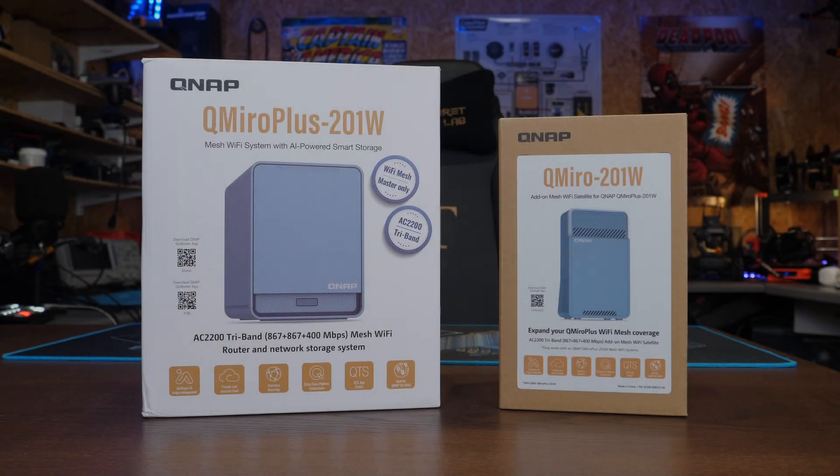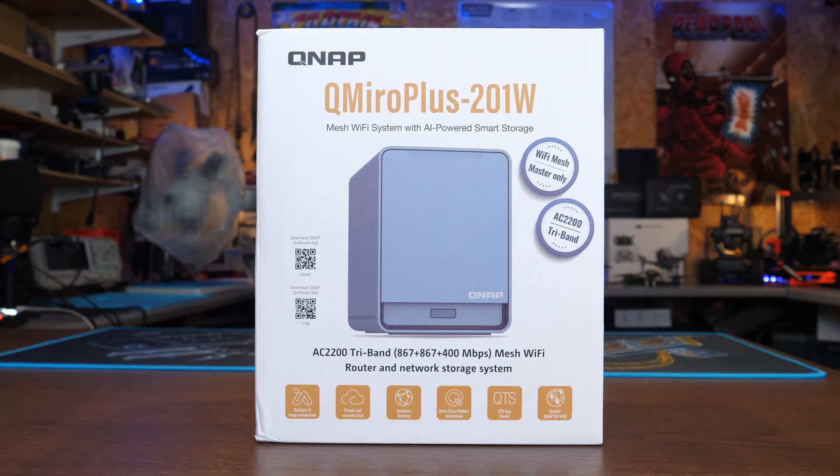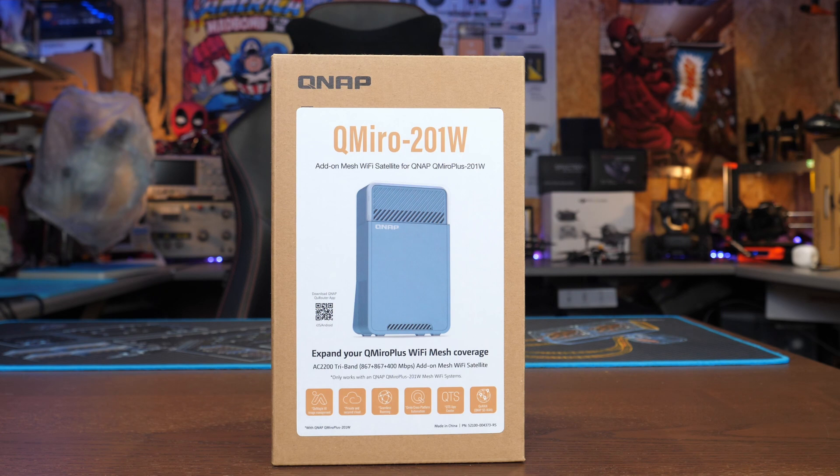Today we're going to be taking a look at two devices from QNAP designed to help you manage your data at home as well as give you the best possible Wi-Fi coverage. This is the QMiro Plus 201W, which is a network storage device with a built-in mesh Wi-Fi router, as well as the QMiro mesh Wi-Fi extender, helping you get the best possible performance from that mesh Wi-Fi network in your home.